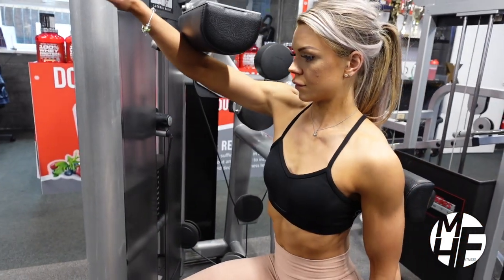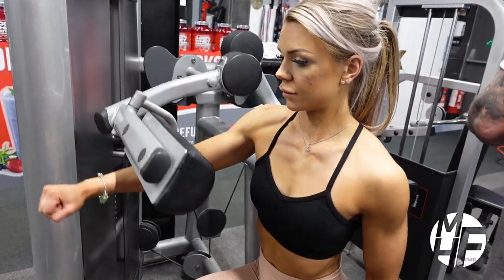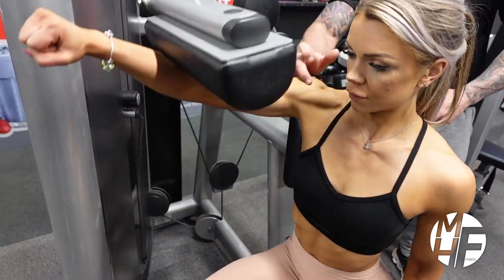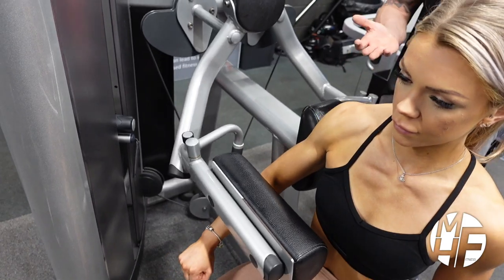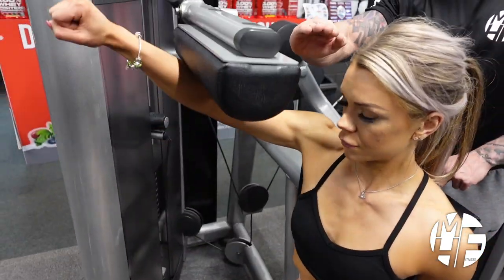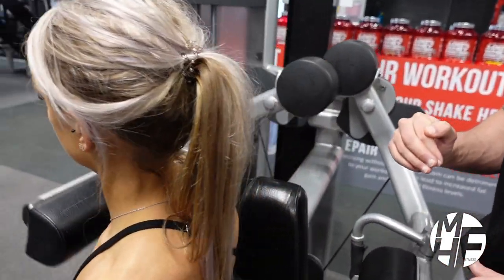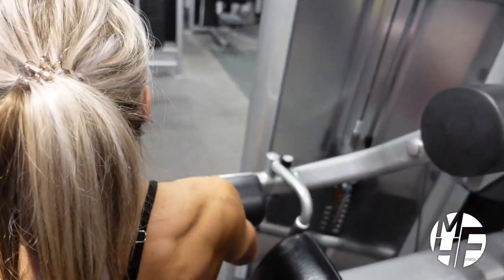As she begins to raise the machine up, it's keeping a contraction on the delts because of the location of the pad — she can only go as high as she's able to raise it. Notice how high she's going as well: taking it just to about in line with her eyes, and every rep is controlled.